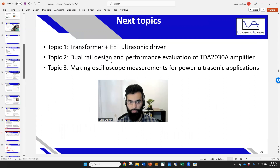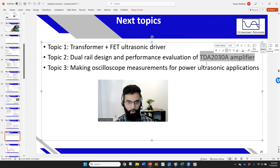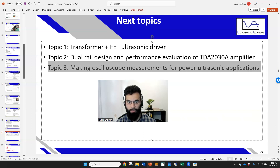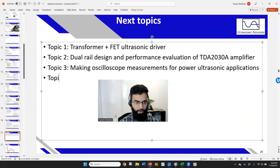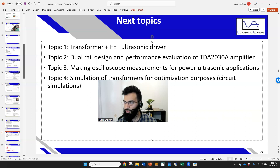For future topics: we could do a transformer plus MOSFET ultrasonic driver, a dual-rail performance evaluation of the amplifier to push toward 15 watts (useful for many ultrasonic applications that need 5–10 watts), how to make oscilloscope measurements for power ultrasonic applications, and simulation of transformers for optimization purposes using circuit simulation tools. Thank you for attending.